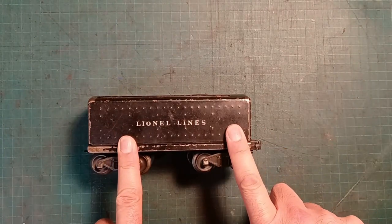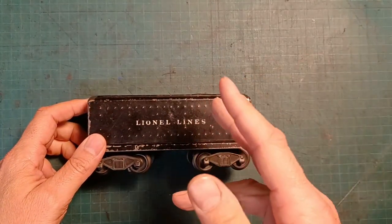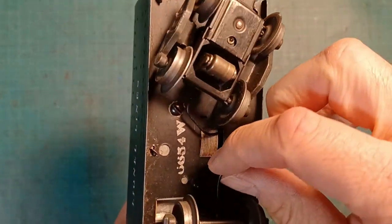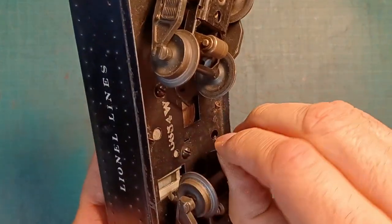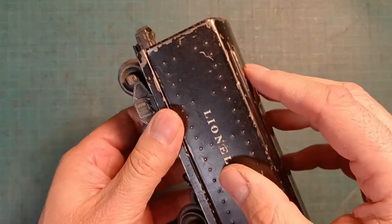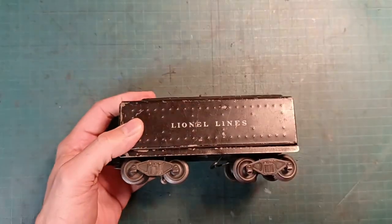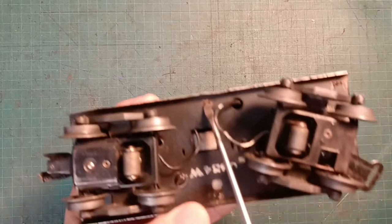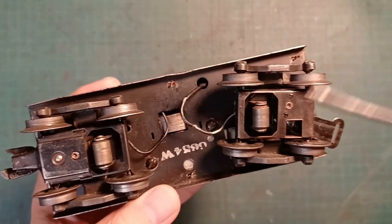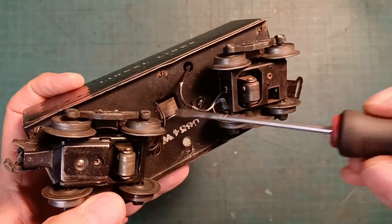We have our tin-type whistle tender on the bench and we're ready to take this apart to see what we need to fix. I can already see that the insulation is really dry and brittle - if I bend the wire at all, the insulation just cracks. We're going to take the top cover off. Since there are no screws holding this down, what's holding it are these metal tabs, and some of them are twisted and folded over. You have to be real careful because they could easily break when bending them back.